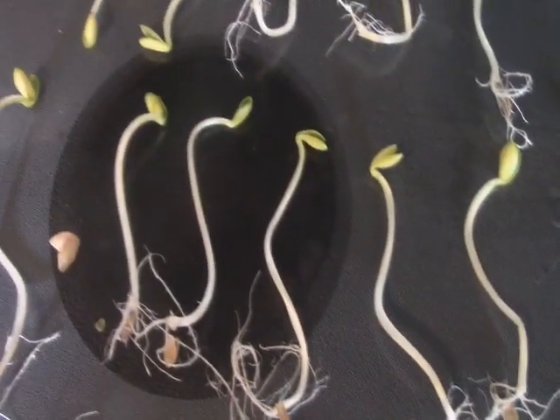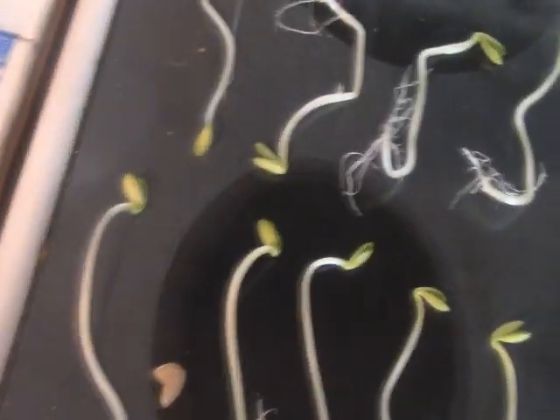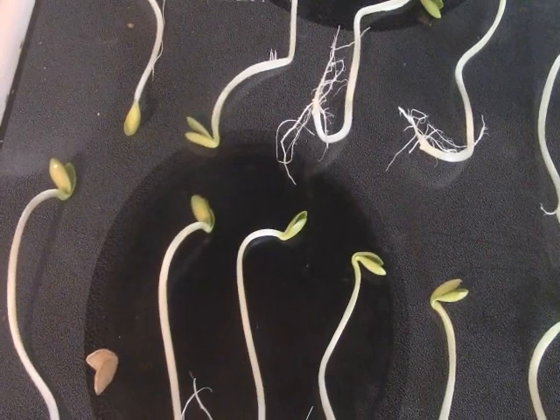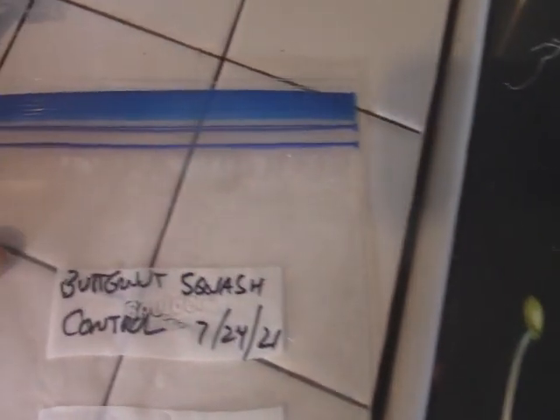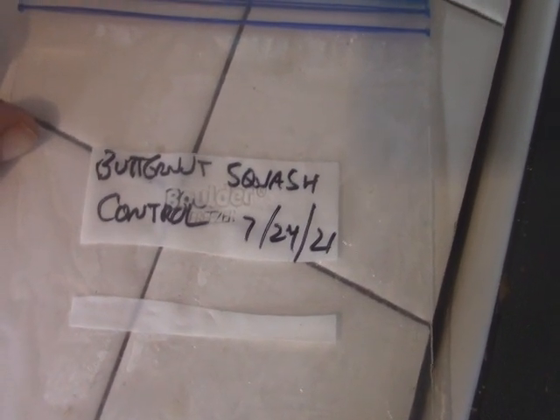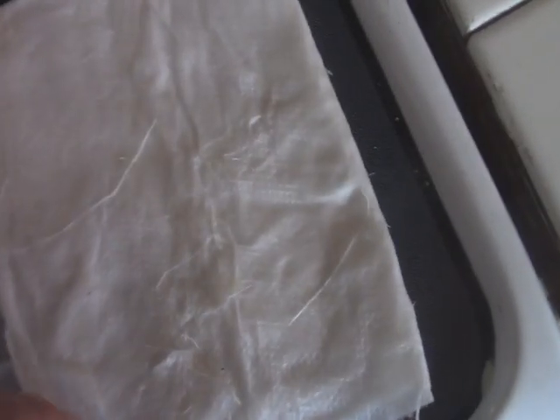I took seeds that were packed for this year — 2021 seeds, fresh. This is butternut squash. They're an heirloom seed, and this is my control group.